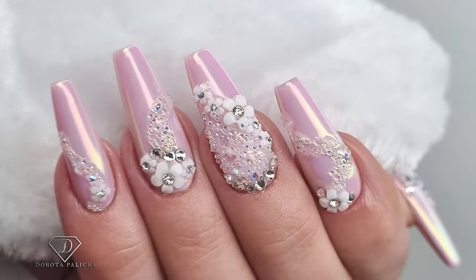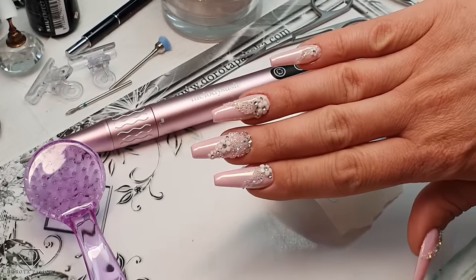Hi everyone, Dorota Palicka, international nail artist and educator here, and today we will be playing with my nails. I actually cannot wait to show you how to create this beautiful design. Have a preview of it here. You will get through step by step how to achieve this look, and I hope you really enjoy this tutorial so let's start. That's the set which we will create.